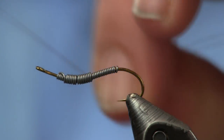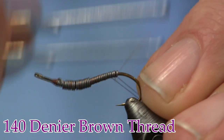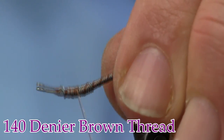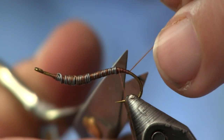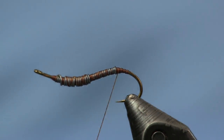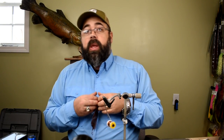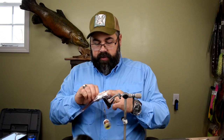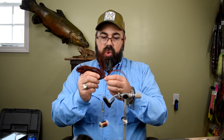Next we're going to add some thread — brown 140 denier — and just cover the whole hook shank nice and clean. Then we're going to grab some ostrich herl. The ostrich herl I'm using here is brown, from Wopsy. You can see it's got shorter feathers up top and longer feathers down at the bottom. I'm going to take three of the long ones for my tail.